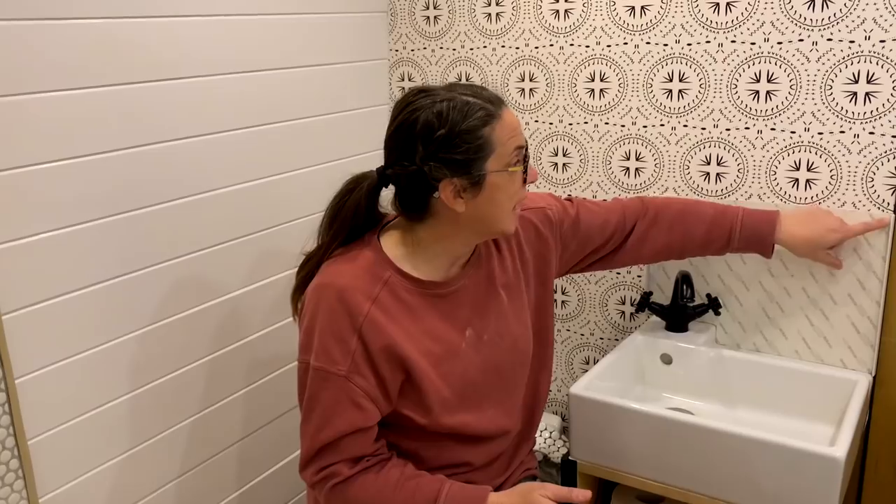We're going to peel off the front paper to reveal the sticky part and then try setting the tile. I'm a little nervous because I don't think there's much wiggle room. With thinset you can push it on and adjust, but with this stuff you just have to stick it and get it right. I'm hoping I can get close enough to make it look good, then we'll get back to grouting.